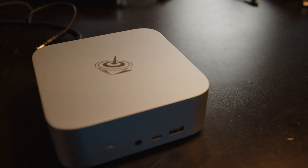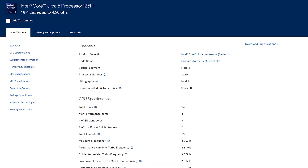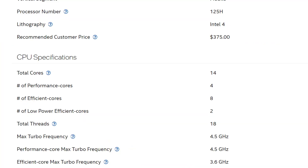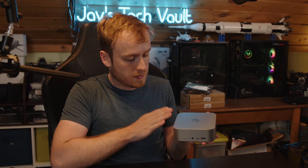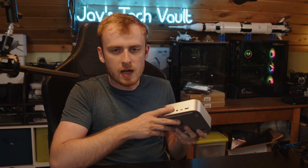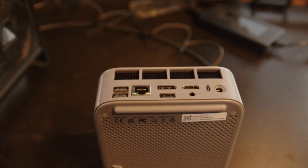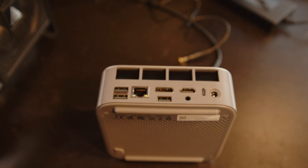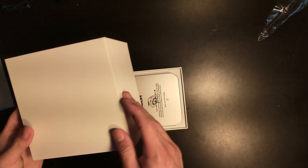This is the Beelink SE i14. It features an Intel Core 5 125H, which has 14 cores and 18 threads and boosts up to 4.5 GHz. It comes in a very nice sleek case, almost similar to a Mac Mini, with a bunch of different expansion ports, as well as the ability to add an external graphics card via the Thunderbolt port — which is kind of mislabeled as a USB-C.